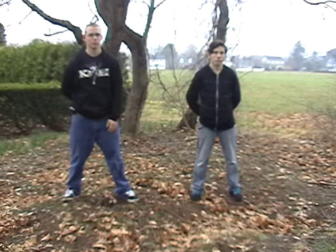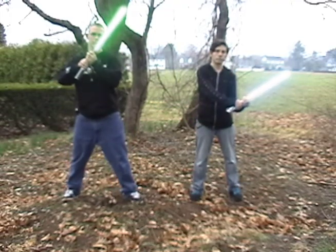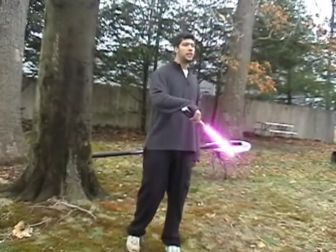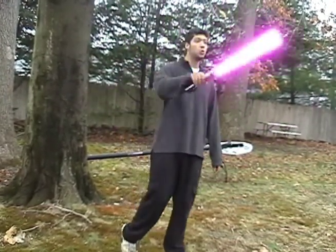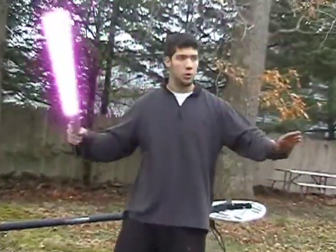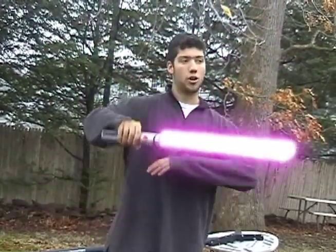Turn it on carefully. Good. Be careful with the lightsaber. Swing gently. Start off with slow swings and great movements — slow movements — so you get a feel for it. For this is not like any ordinary sword.